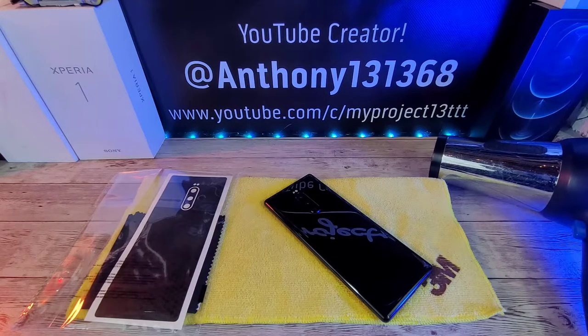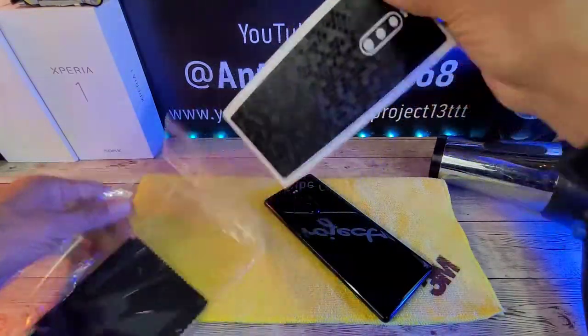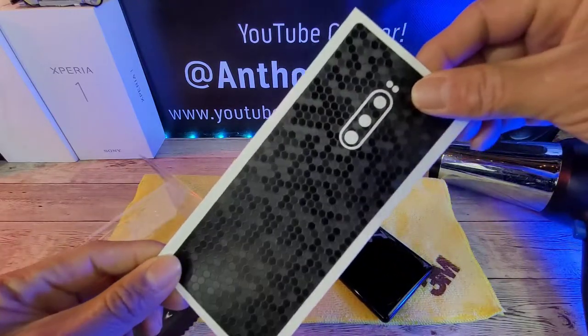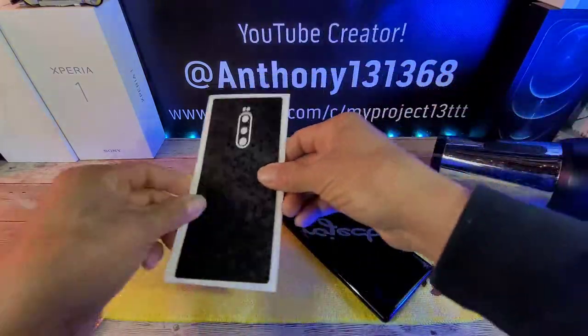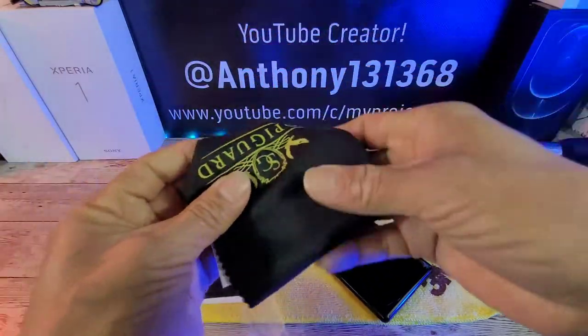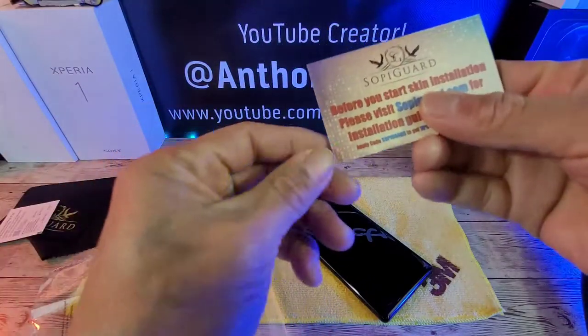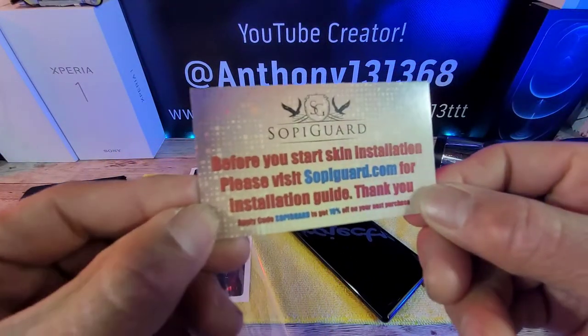Alright, what do we have in the little baggie here? Well, we already know we have the honeycomb textured skin — man, that is bold, very bold and sexy. We also have a little microfiber cloth, the brand name SoapyGuard, and some information — please read that.